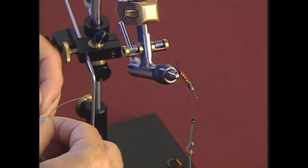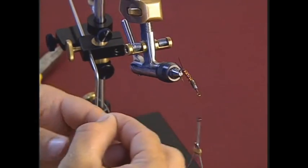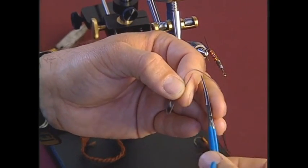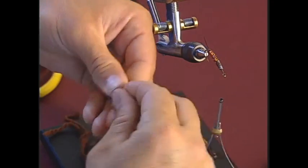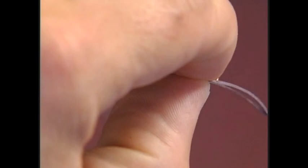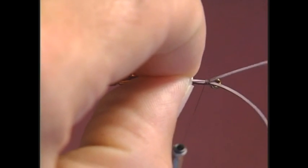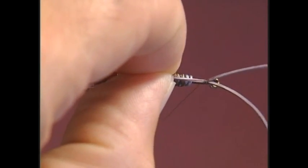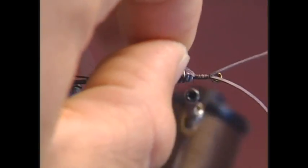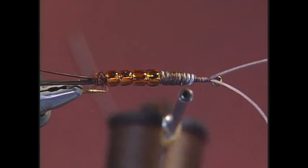Now we're going to put the antennae on. The rubber leg antennae should be about the length of the hook shank. I'm going to double it over, cut off the other end of the rubber leg, and lay it over the top of the hook. When you get it secure on top of the hook, pull the rubber leg back, stretch it tight, and wrap it on top. This will firmly seat the rubber legs so they're not loose.